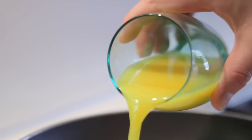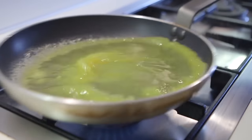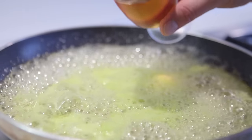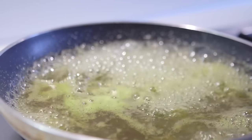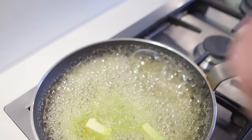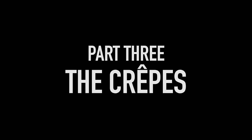Part two: the syrup. This is what makes it crepe Suzette. Heat sugar in a pan with the orange juice until the sugar dissolves and the whole mixture is really bubbling. Next, add in your orange liqueur. Light it to get that flambé effect. Let it bubble for a minute or so to reduce before swirling in some butter. That enriches it, thickens it and makes it super glossy.